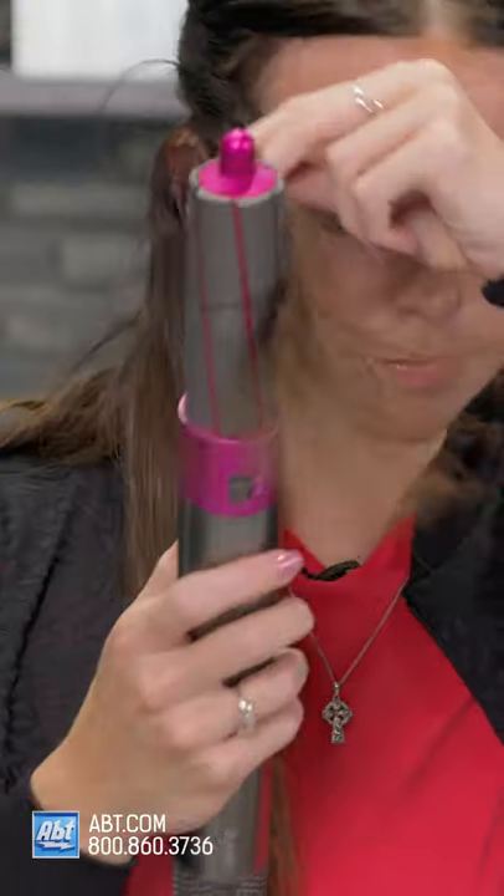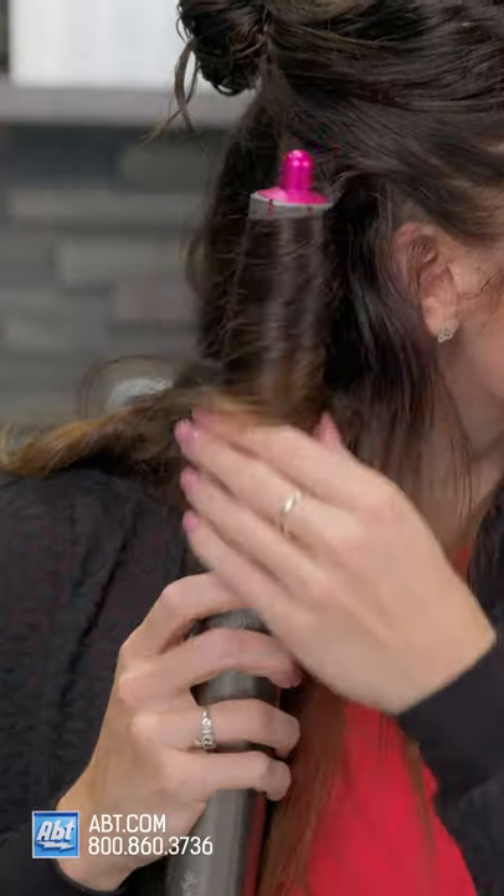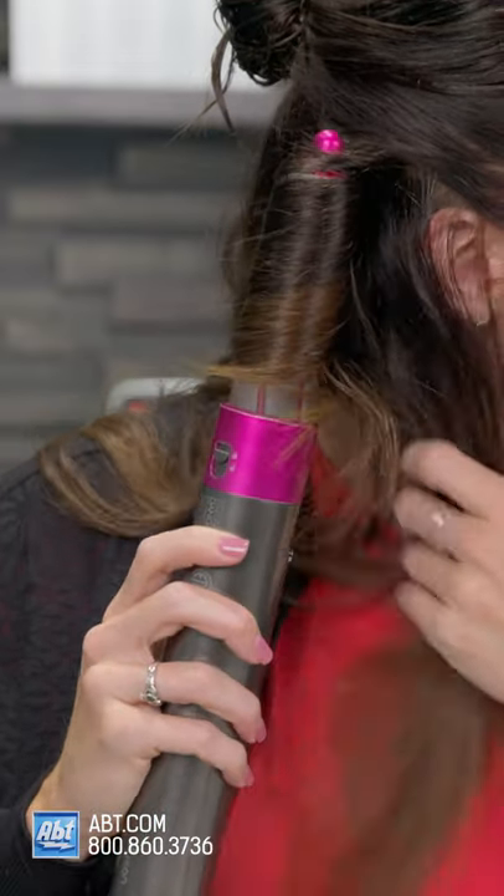Just click the attachment in and watch as your hair attaches to the Airwrap. All you have to do is move the barrel towards your face without rotating. You may have to move the hair up or down on the barrel so it doesn't get too low or too high, which could cause tangling.